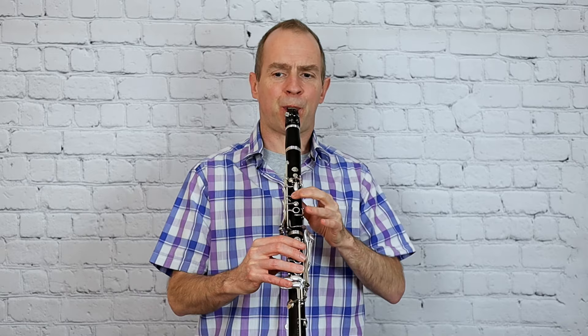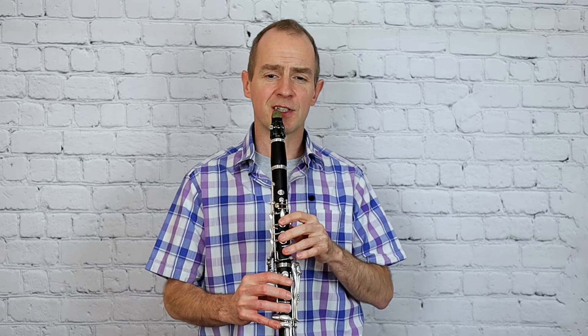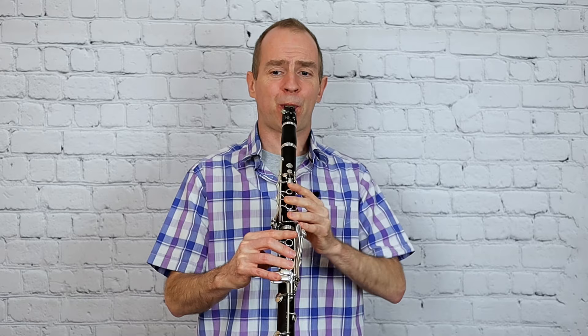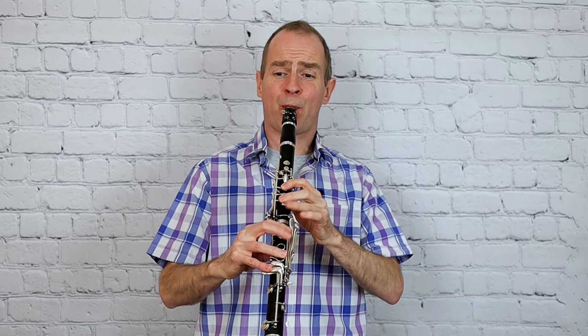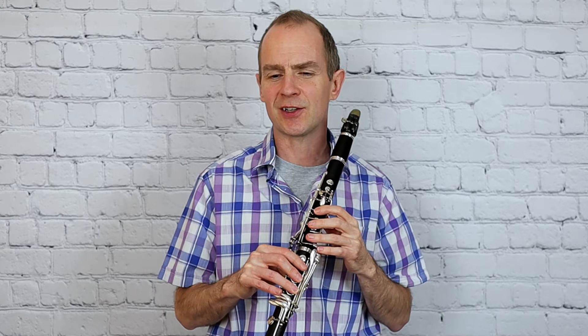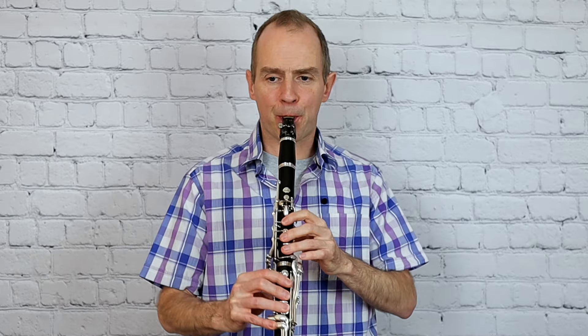And then on to the second page. Again, be careful with the articulation detail there - in twos there. And then a similar kind of thing. From this point onwards, this is where it gets tricky. You don't really get any good places to breathe from this point to the end of the piece. So I think make sure before this bottom F that you take a really good breath.